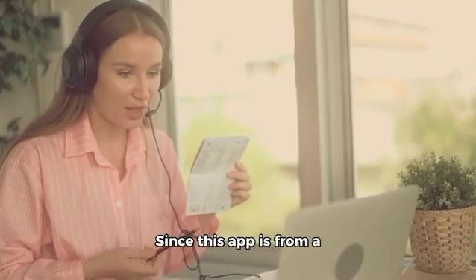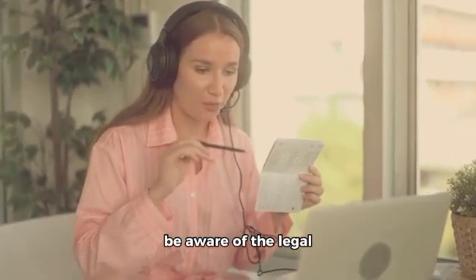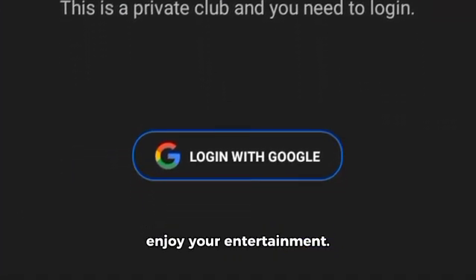A final important note: since this app is from a third party, always download it from its official website to avoid security risks. And be aware of the legal implications of streaming copyrighted content. Once installed, log in and enjoy your entertainment.